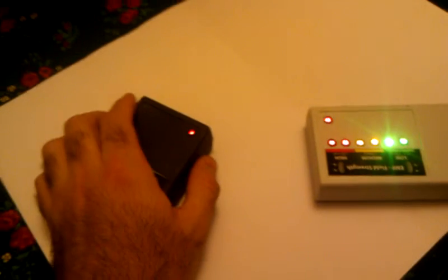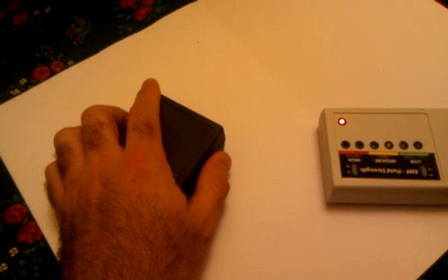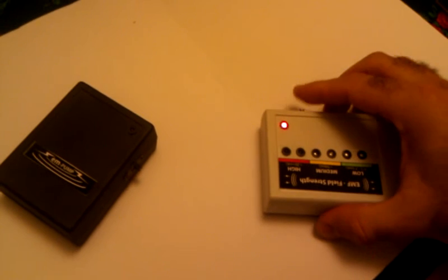Let me switch it off. That's a simple demonstration of my EMF.